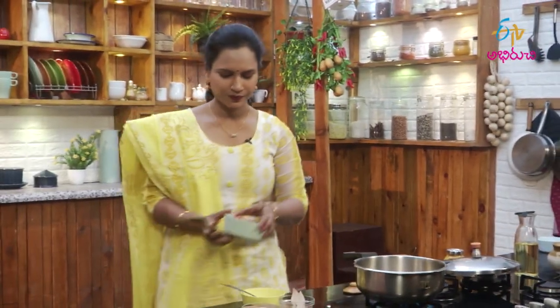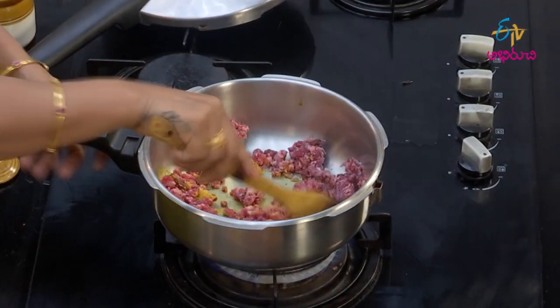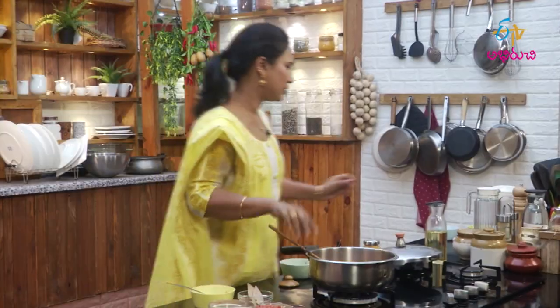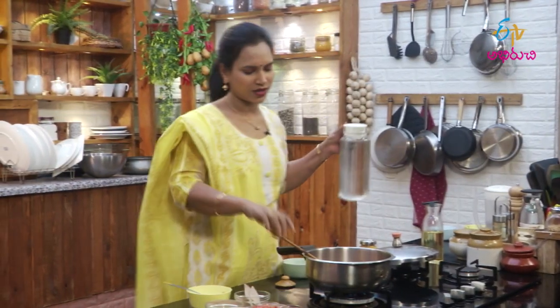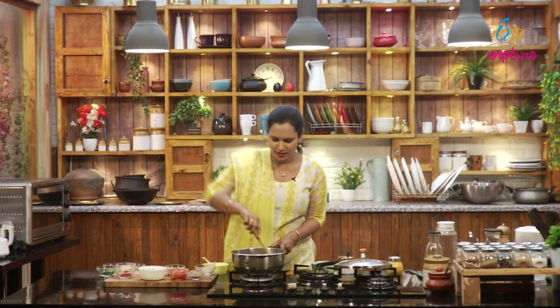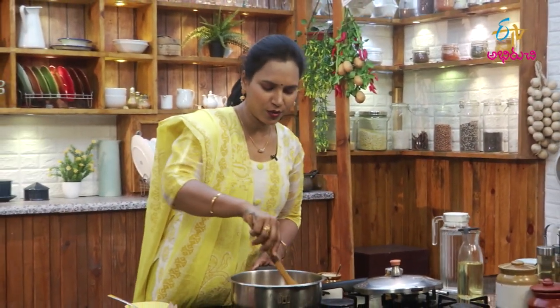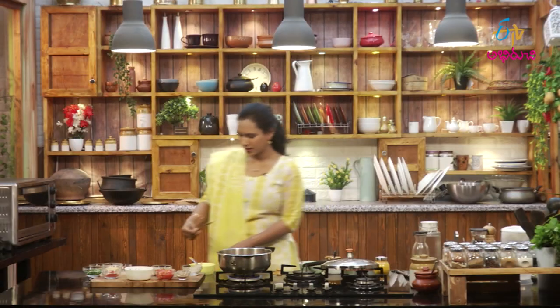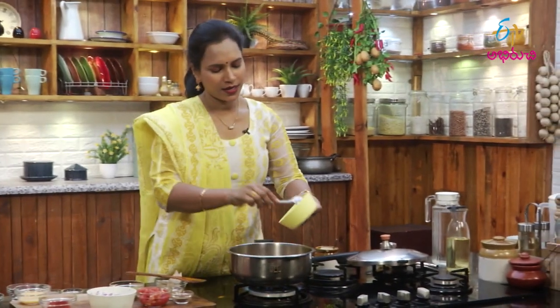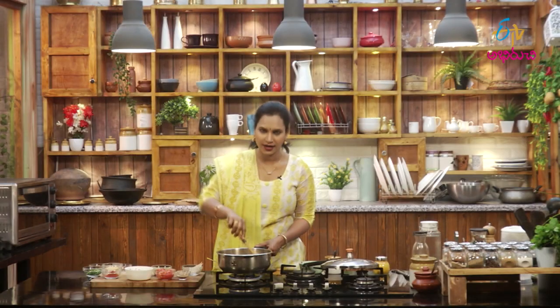Now we'll make the cut-up. We're making the cut-up. So now let's go and make it a little bit. The rice is on the ground and we will cut it out.